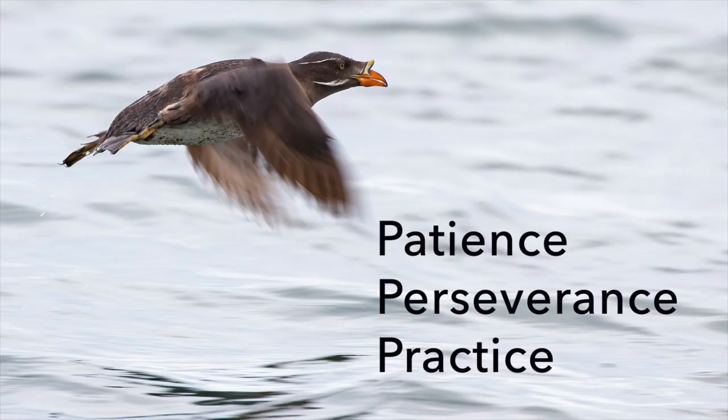Hi everybody, it's Tim with Tim Boyer Photography. This week's tutorial is how to get better at bird photography. In the past I've talked about the three P's of bird photography: patience, perseverance, and practice. Today I'm going to give you three really specific areas to practice, and I think your bird photography will improve.